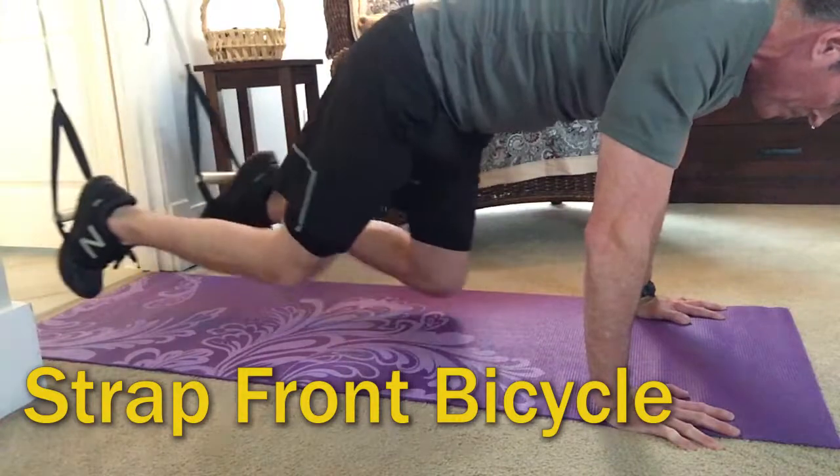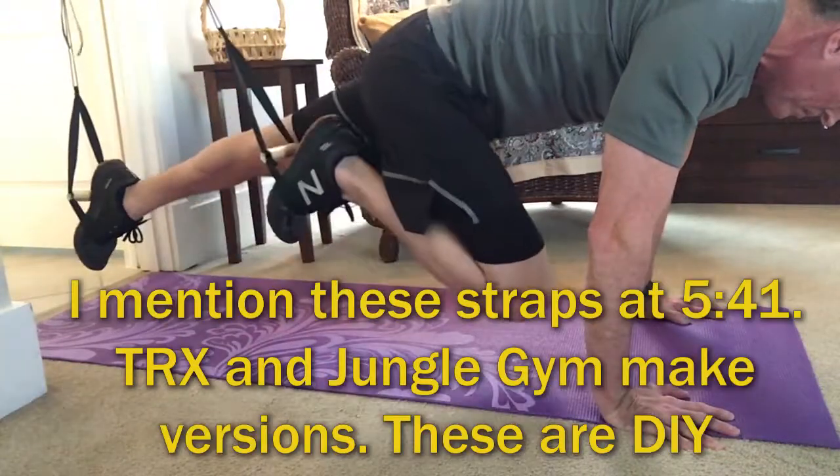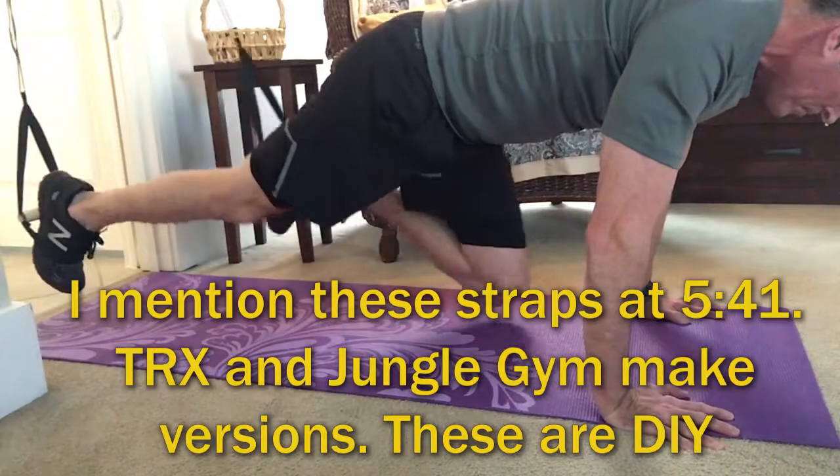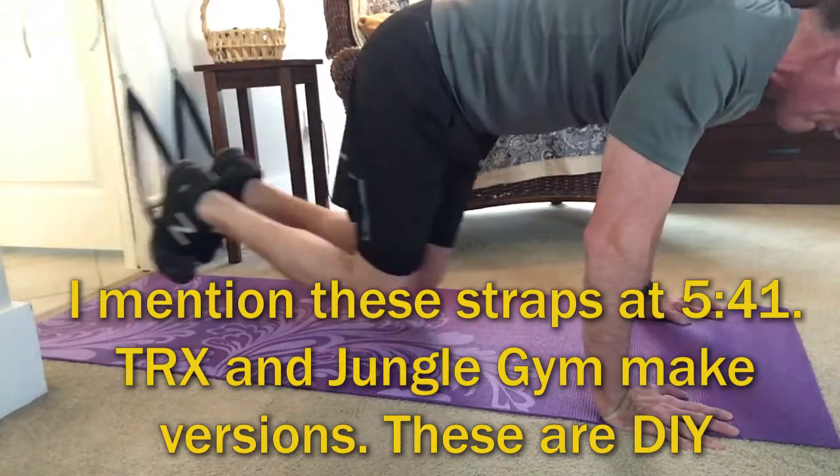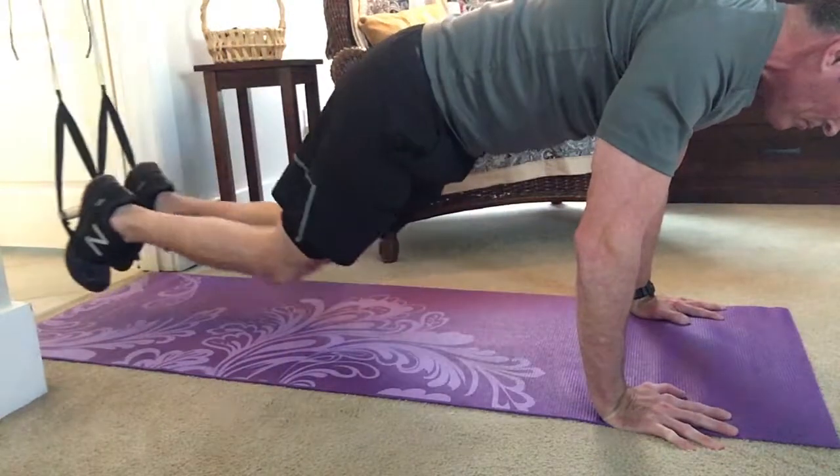Using the straps, this exercise in a push-up position is really, really good if you take your time and go very, very slow. You'll notice that after about 30 seconds, you'll really start to feel the burn.